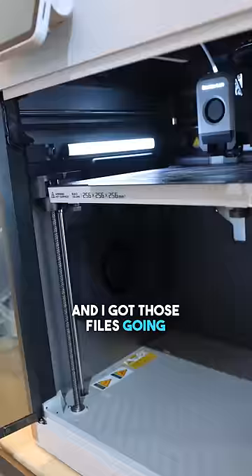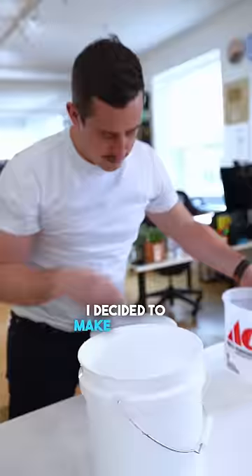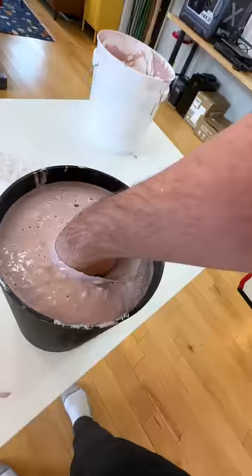I got those files going right away on the 3D printers. But while those were going, I decided to make an exact replica of my own hand. I got this paste that kind of looks like oatmeal, but you stick your hand in and after 12 minutes when you take it out you have an exact mold that you can then pour silicone into.